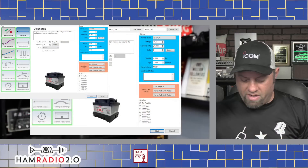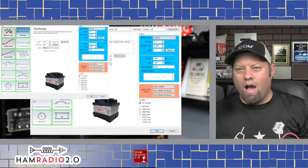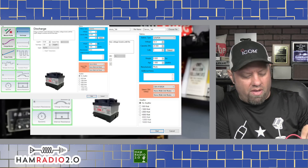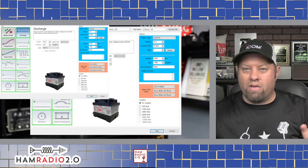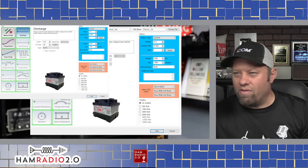I wanted to put it on the West Mountain Radio software. From the last video, people were wanting links to the CBA5 device. The point of that video was to test the battery, not to sell the CBA5, but good point — DX Engineering and Gigaparts sell these, and I'll put a link in the description for the CBA5 battery testing device. One thing about doing these tests: you want to make sure your battery is topped off because you won't get an accurate reading otherwise. I got this in the mail yesterday, put it on the charger last night, and the charger was green this morning.